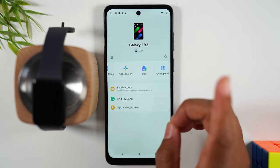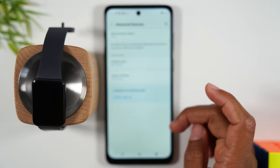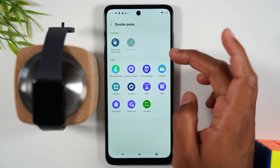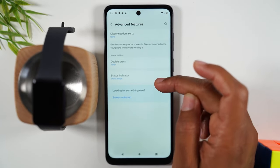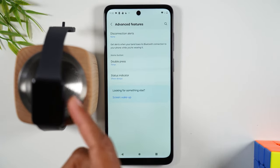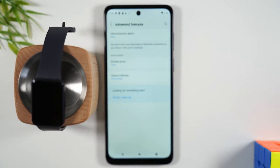One really important thing: go to Band Settings and then Advanced Features. This is where you can change what double-tapping the power button does. Tap on 'Double Press' and you can change it to something else. On my watch I had the timer set as the double press — on a very practical note, I do laundry at home, so I would double tap and set a one-hour timer for my washer. Set it to whatever fits your situation and works best for you.